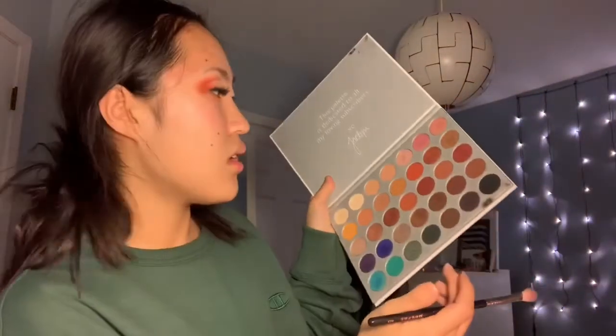I don't know what I'm going to do with this side, but I should have done my eyebrows. I was so lazy — well, not lazy, but I didn't know I was actually going to film this.